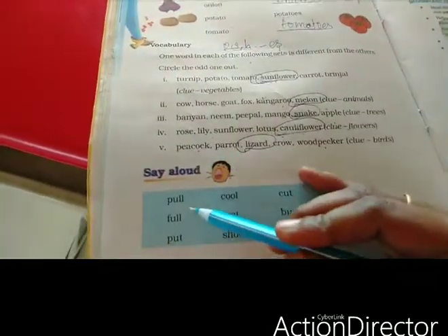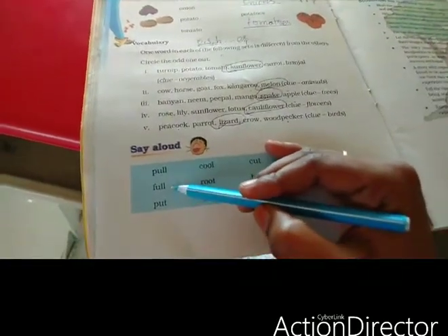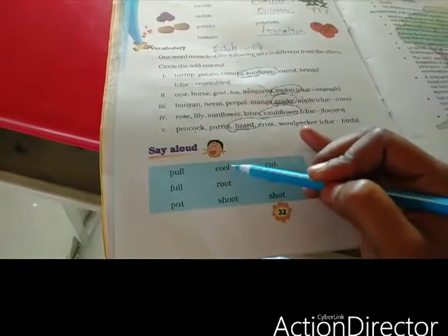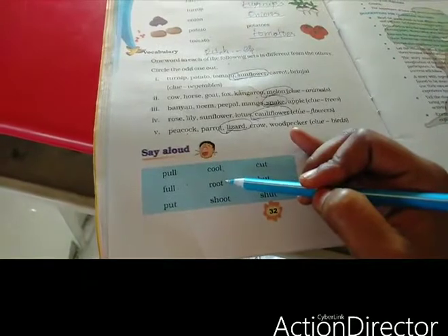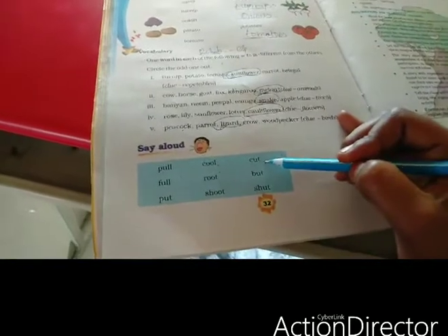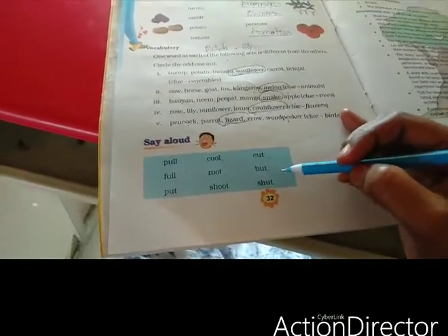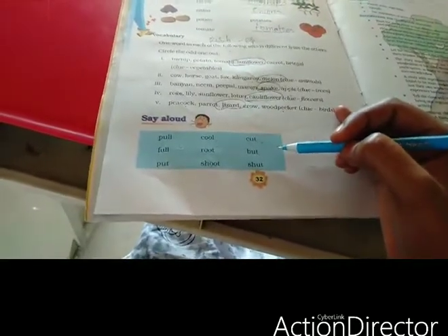Say aloud these words. Pull — P-U-L-L. Full — F-U-L-L. Put — P-U-T. Cool — C-O-O-L. Root — R-O-O-T. Shoot — S-H-O-O-T. Cut — C-U-T. But — B-U-T. Shut — S-H-U-T. You just read those words aloud.